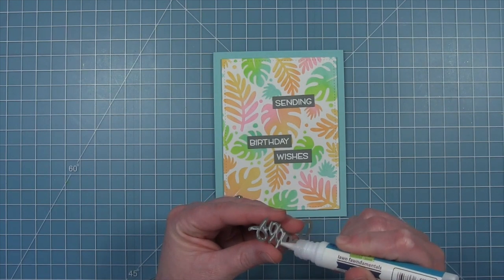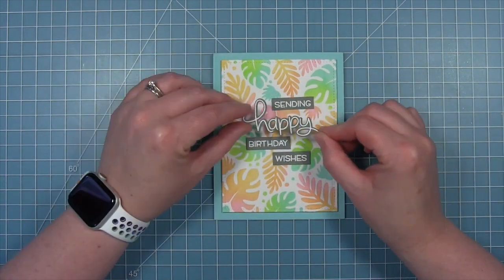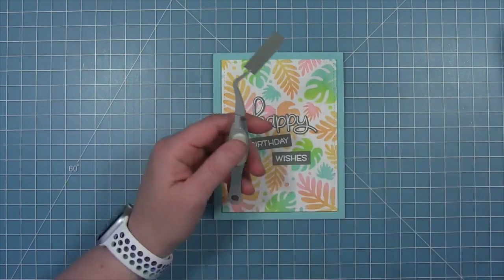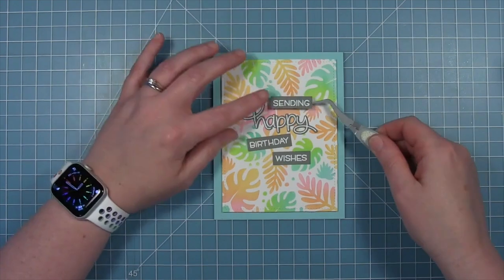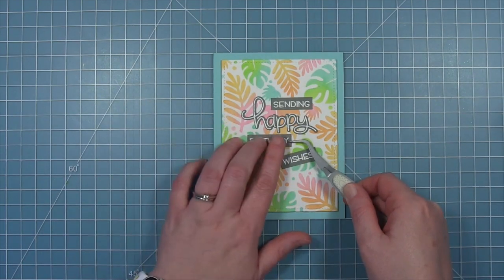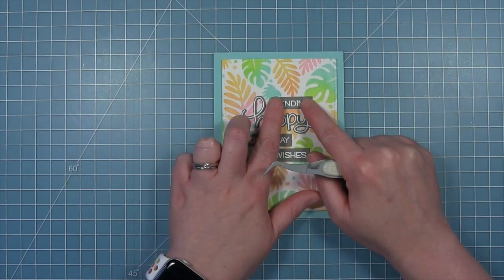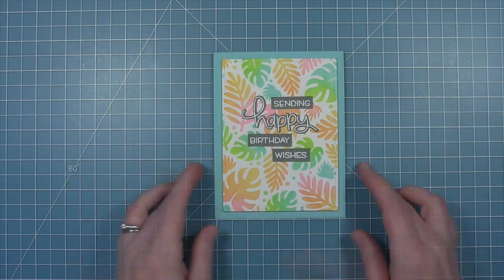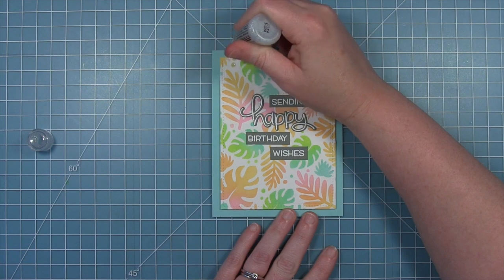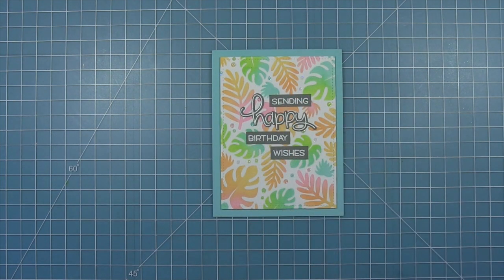For this I'm going to keep it simple and just glue each of these down with liquid glue so they're directly onto the card panel — I'm not going to pop anything up with foam on this one. I'm adding liquid glue to the back of that scripty happy first, making sure I have it centered, and then the other little banner pieces will go above and below and to the sides. I started with the word happy because it is the one word that's centered, and then I can work around it and get everything nicely spaced. Finally, to add a little shimmer, I'm using my stardust stickles on those little dots that the stencil creates as a guide.